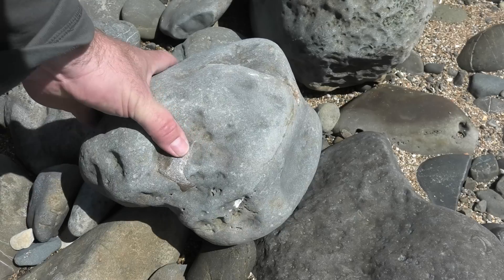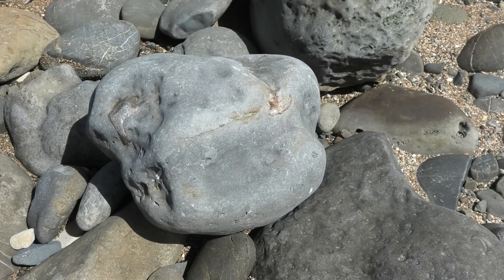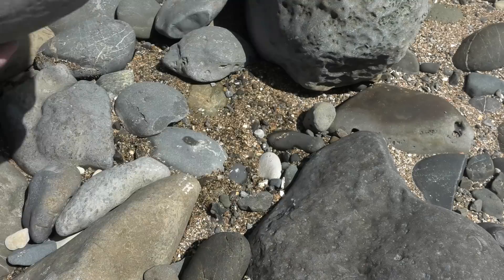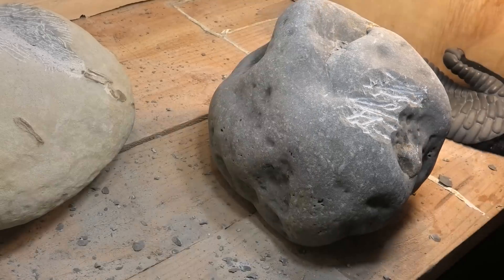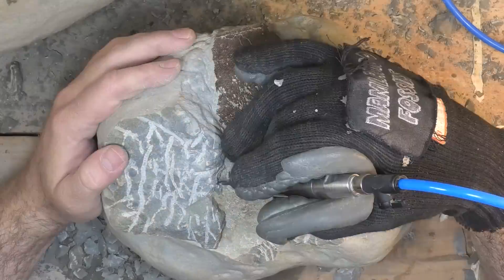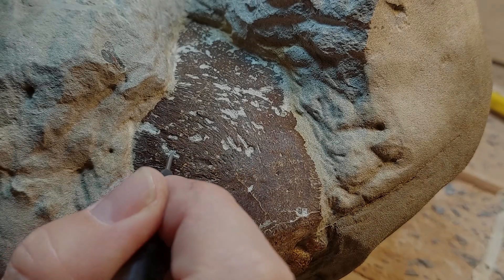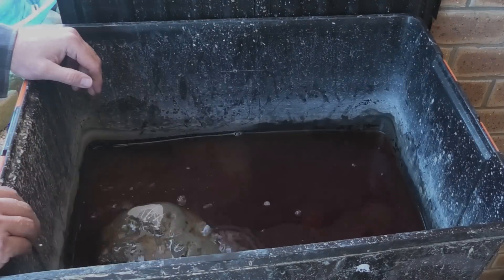Here's a quick one-minute recap of how we found this turtle skull and prepped it. You can see there's a little bit of bone sticking out of that rock — that concretion over there. We started prepping it with the air scribe: many, many hours with the air scribe — a large one, a medium one, and a small one. Then it's into the vinegar.